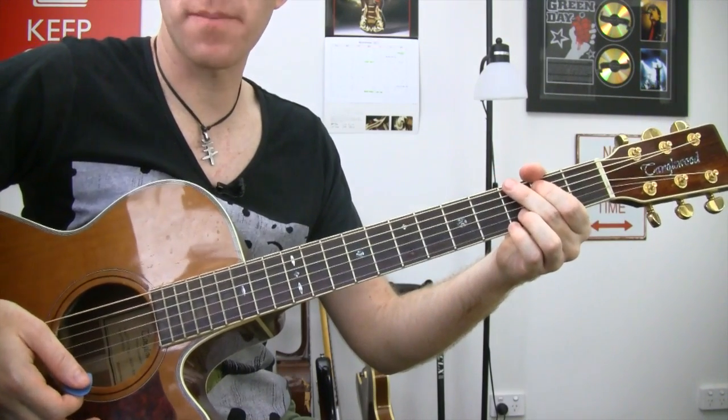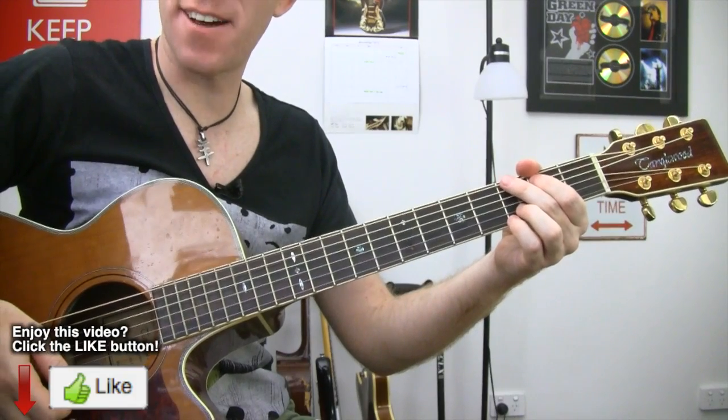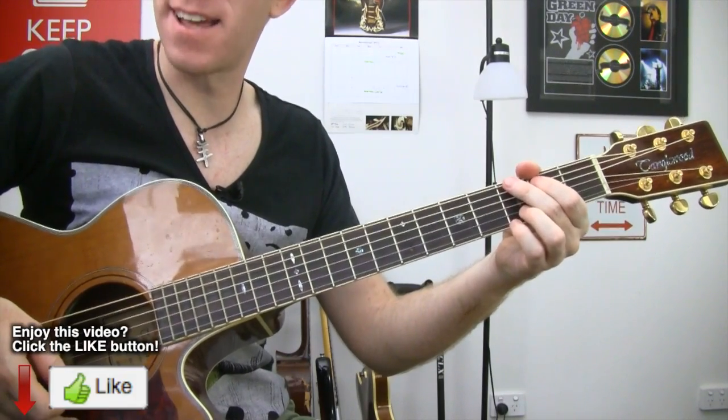And what is our strumming pattern? Here is our strumming pattern. It is down, down, down, up, up, down, down.